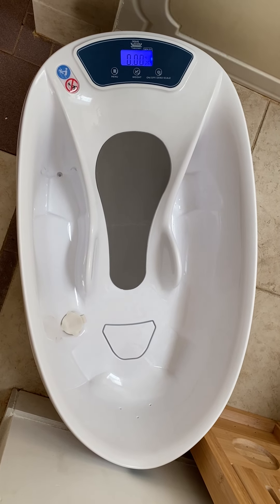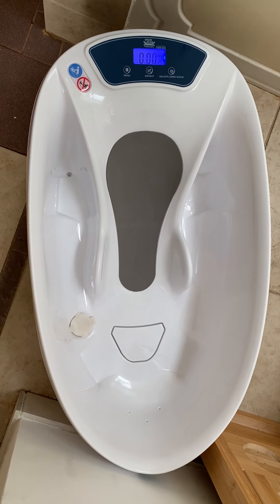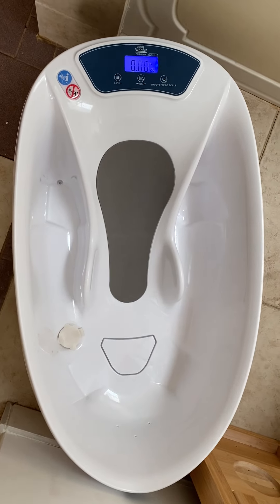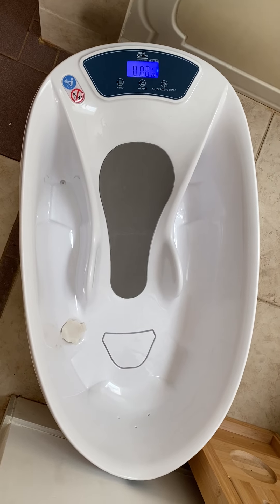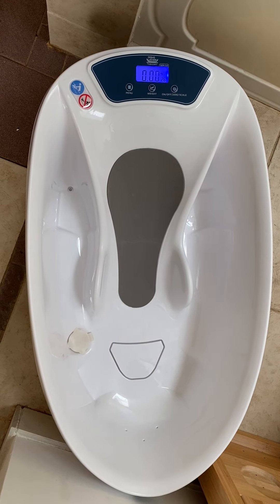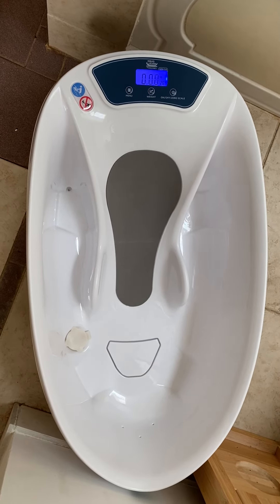Hi everyone, today I want to show you this amazing baby scale called Aqua Scale from Baby Patent. This is the perfect solution for parents who want to keep track of the baby's weight to make sure of healthy growth. You can weigh the baby with or without water.